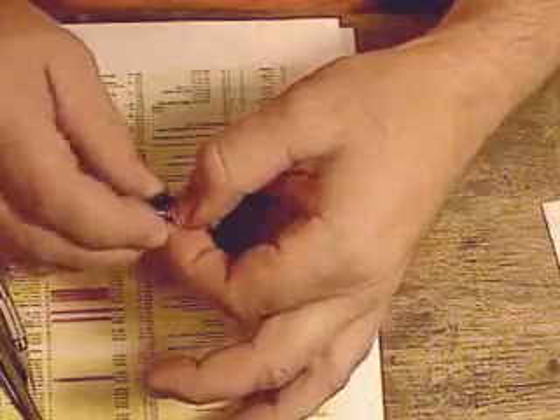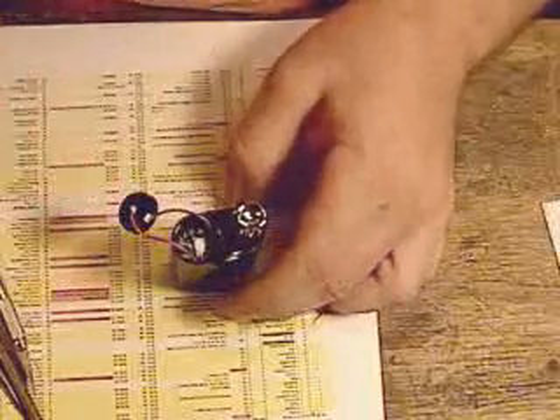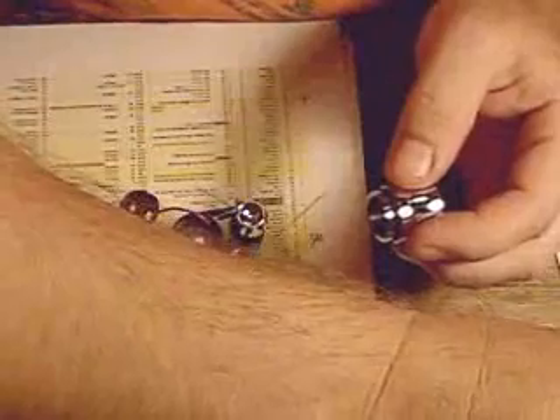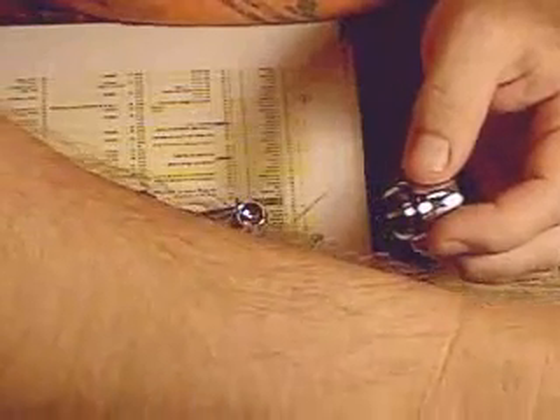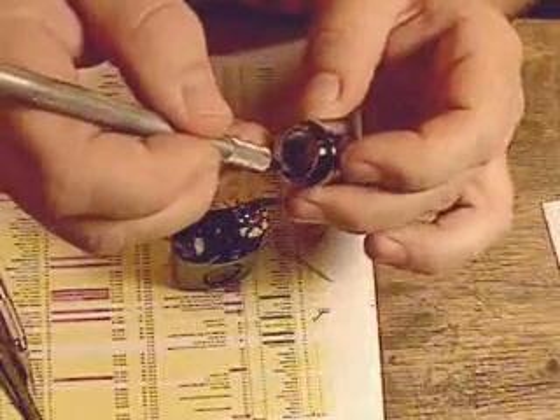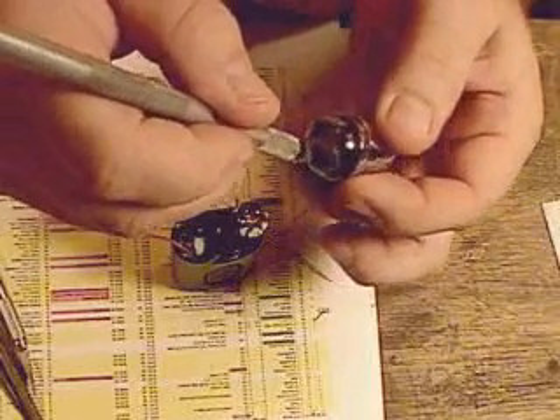Next, we pre-bend the wires coming out the back of the heat sink so they're like this, and we get the head ready to go on — it already has the heat sink on it. I take more thermal grease with a little exacto knife and I put thermal grease around the inside edge of the head. Okay, so I have it ready.